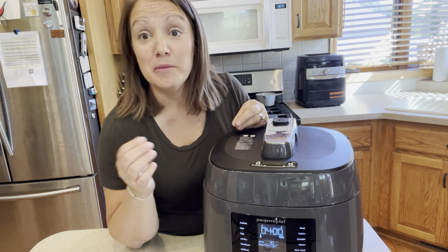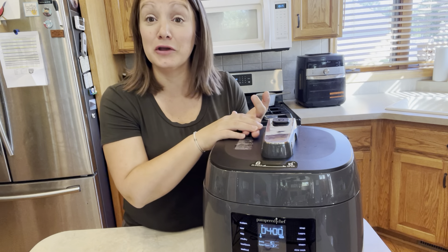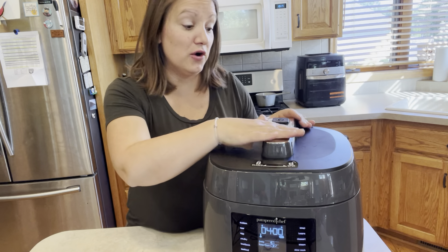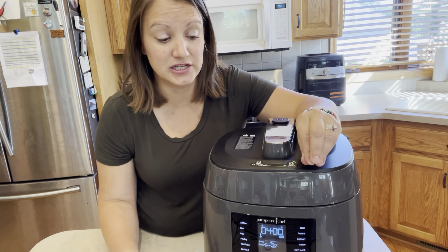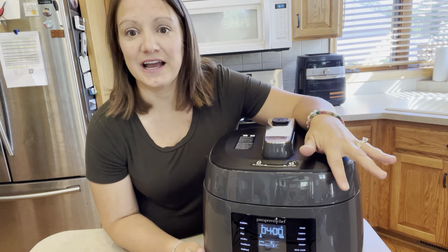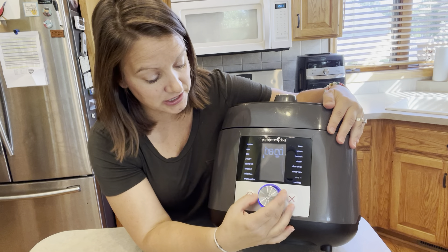If you already have a crock pot, a rice cooker, a yogurt cooker, or a sous vide cooker, all of those can get consolidated into one appliance. This is a great time to evaluate what you have in your kitchen and see if you can consolidate into something that's a three-for-one or four-for-one. Back to pressure cooking — you can choose the poultry preset, which is set for 15 minutes.